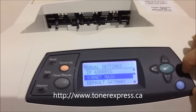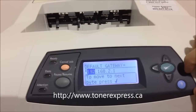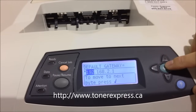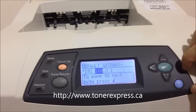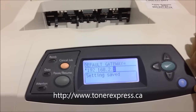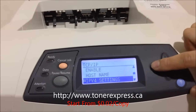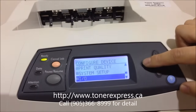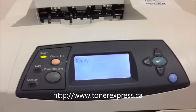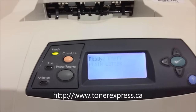Now these numbers have been entered. The next item to change would be the default gateway. Once again, press the up or down button to get the correct number and press enter. Do the same for the remaining series of numbers. You have now entered in the IP address of this printer and you're ready to do network printing.